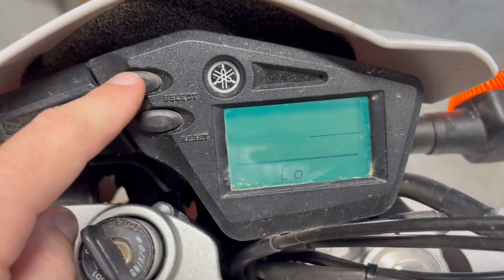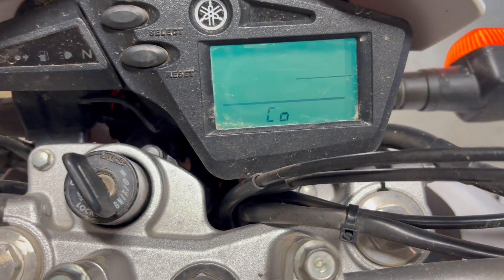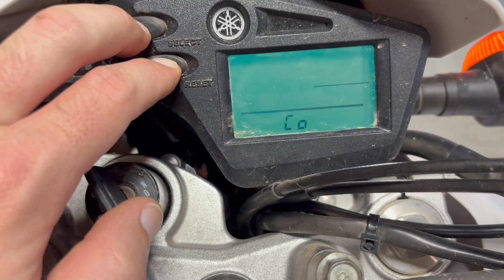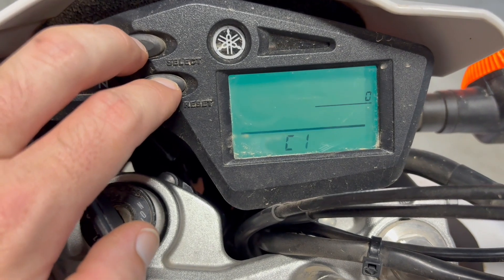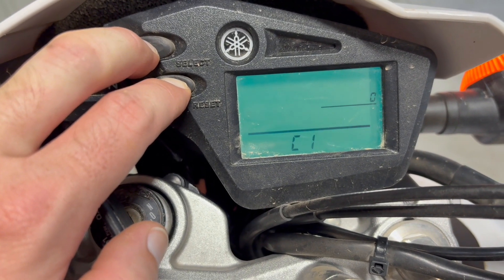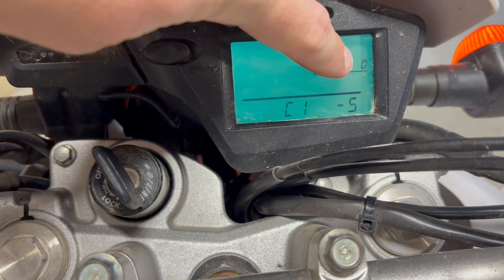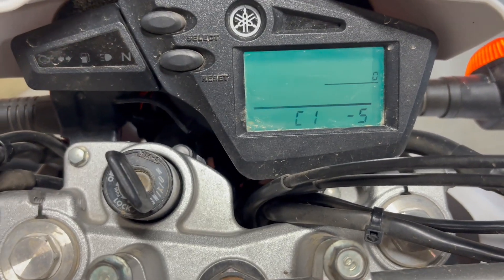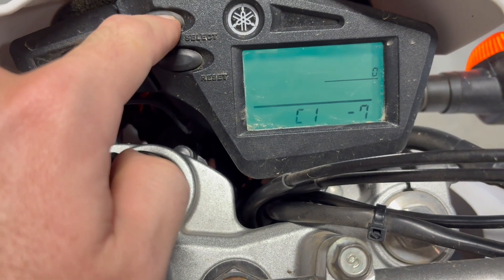Once you're in diagnostics mode, hold down the select button with that wire grounded out and you'll get the CO menu. Then hold down both buttons again and you'll get C1. Hold down both buttons again and you'll get the RPM counter. If you crank the bike you'll see RPMs displayed, and you can adjust the idle up or down.